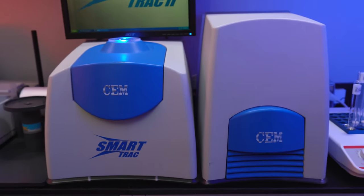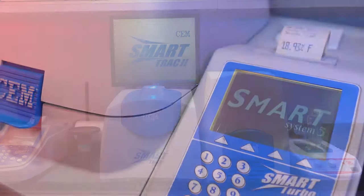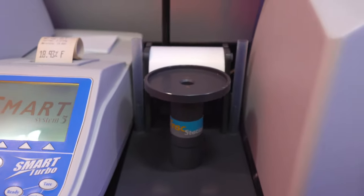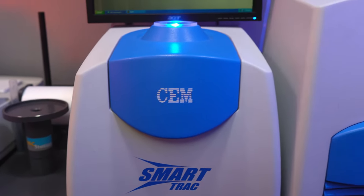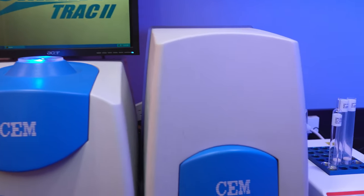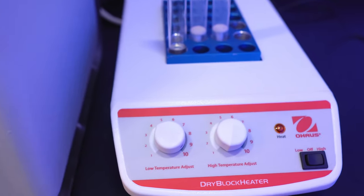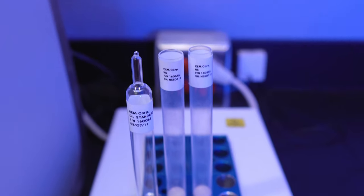This is the CM SmartTrack 2 Rapid Fat and Moisture Solid Analyzer. This system consisting of five separate components combines the microwave drying abilities of a moisture solid analyzer with nuclear magnetic resonance to accurately measure the fat content of almost any food product. This method of fat analysis is fast and non-destructive because it does not involve the use of harsh chemicals to determine the fat content, but rather directly measures fat using signal to mass ratio.